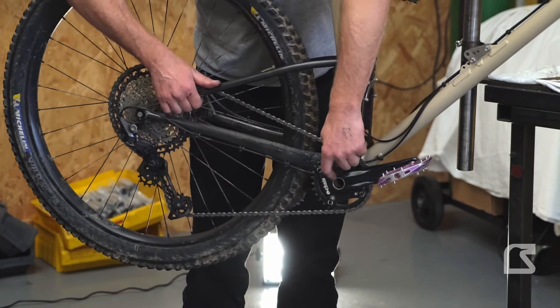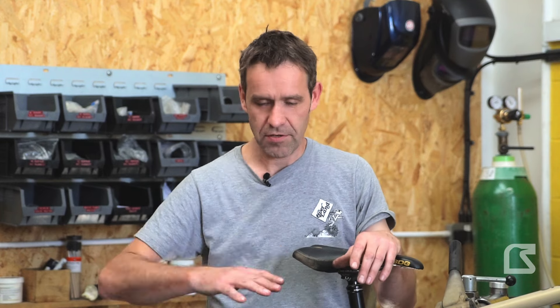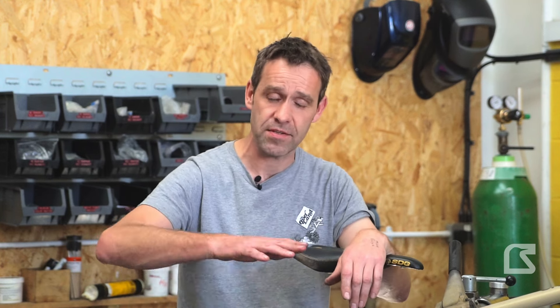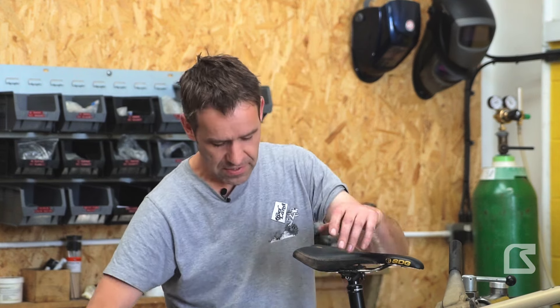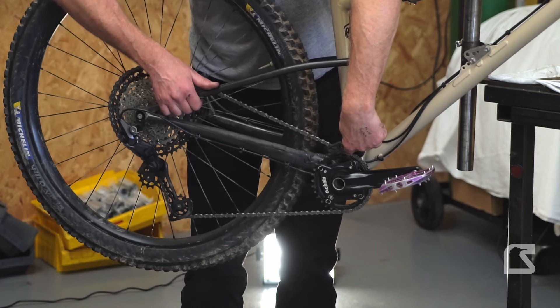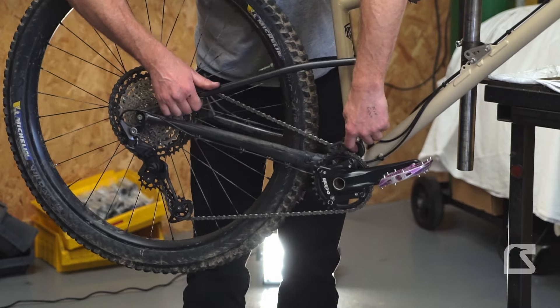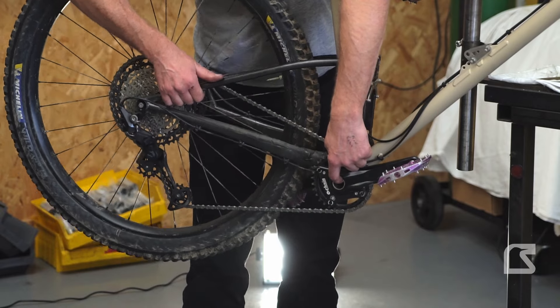As we cycle the suspension, that distance is getting longer, and because that dimension is getting longer, the chain has to get longer to accommodate it. We see that in two ways: the derailleur hanger has to move a bit to accommodate that stretch, and the cranks move as the chain rotates around. Because the pivot is up here, as it moves that way it's pulling away from that center point, so overall the length of the chain is getting longer.